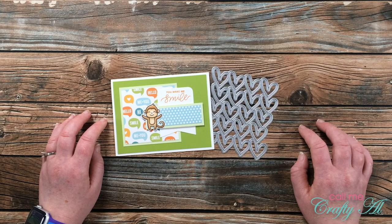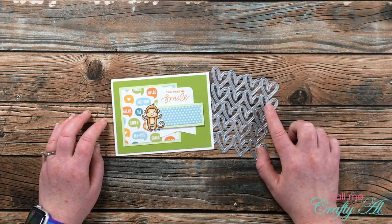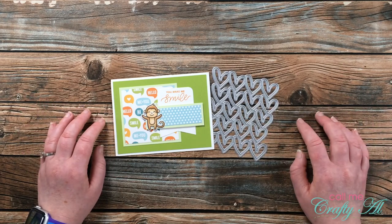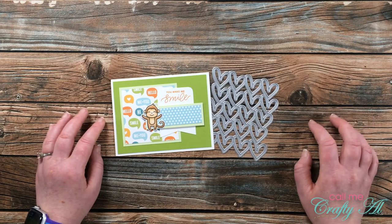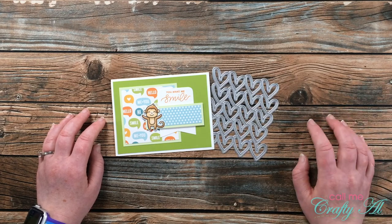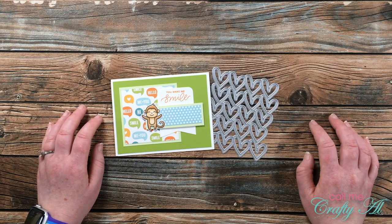Here in just a minute, I'm going to get started on the process of four cards using this die as well as some other products. As I go along showing you how I created each one, I will let you know about other products and tools I bring in. If I ever leave you with any questions, you can leave those in the comment section below and I'll get back to you just as soon as I can. Let's get crafty!